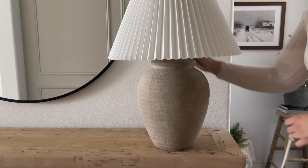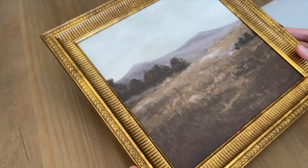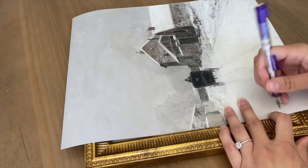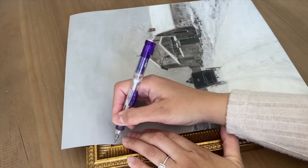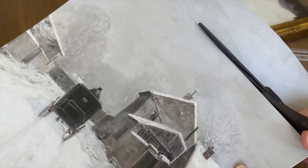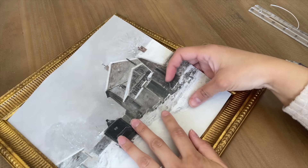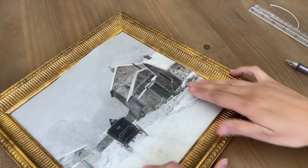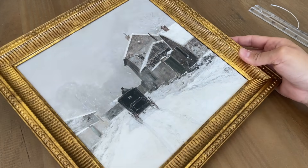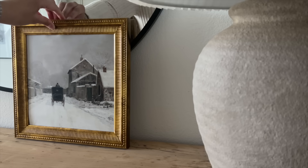Moving on to my entryway table — I placed a lamp that I DIY'd a while ago; I'll have that video linked below. I decided to switch out the artwork in a Target canvas frame. Since it's a canvas I can't remove the artwork, but I was inspired by Jenna from Jenna's Home on YouTube, who placed artwork over the canvas. So I added one of my Etsy prints right next to the lamp.